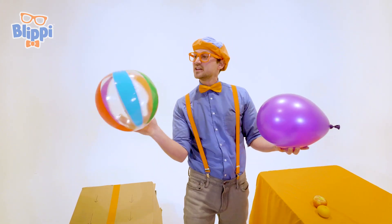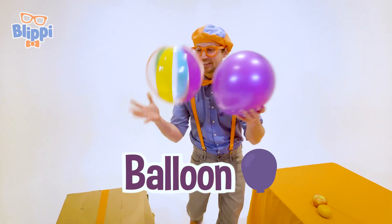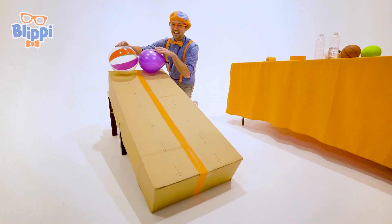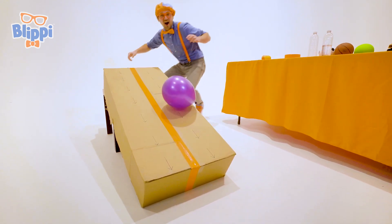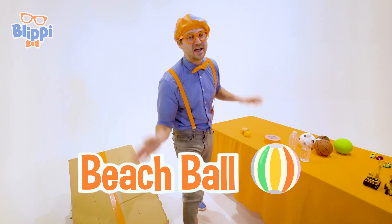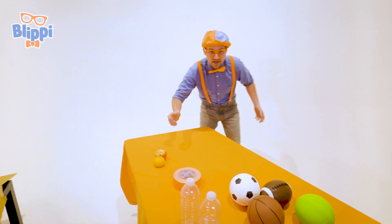We have this sweet colorful beach ball, and then we have this really light balloon. What one do you think is going to reach the bottom first? I think I know. Three, two, one. Whoa, did you see that? The beach ball went to the bottom first. Let's let them just get warmed up for later, and then we'll use some more items.